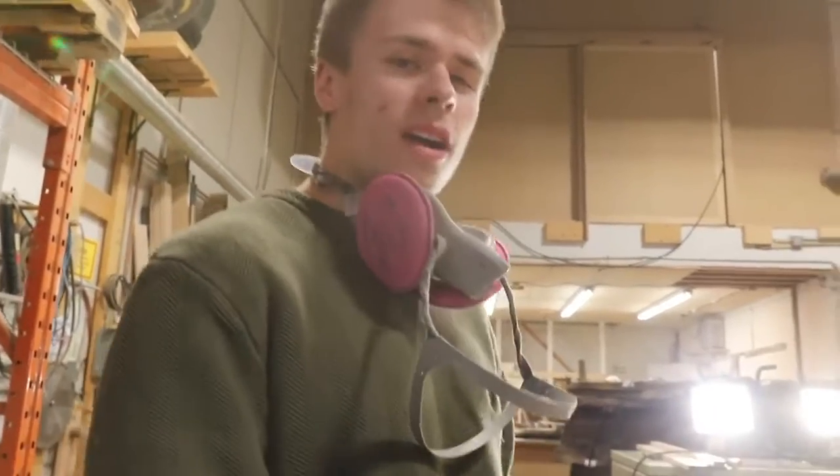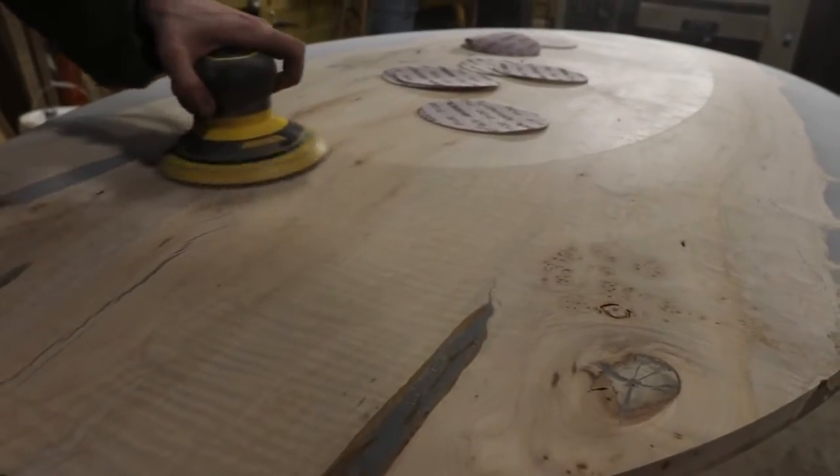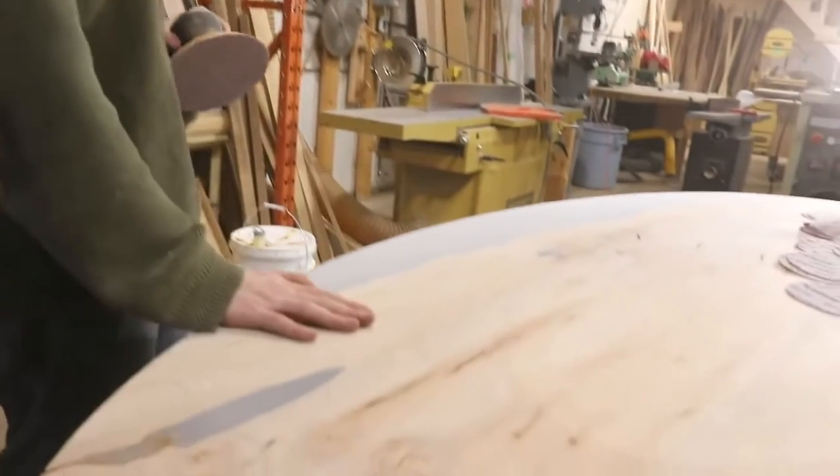Take the extra time to do the work because then you know your finished surface isn't going to have bumps and divots in it. Now we're at the point where we've got our one surface cleaned up.